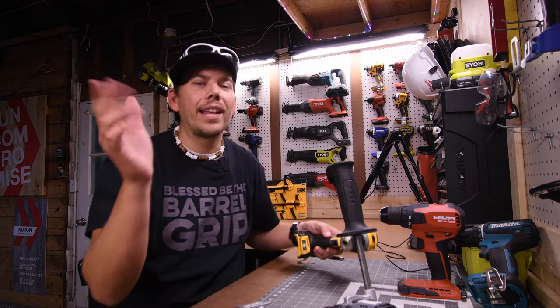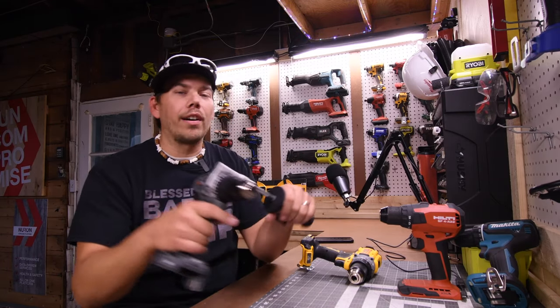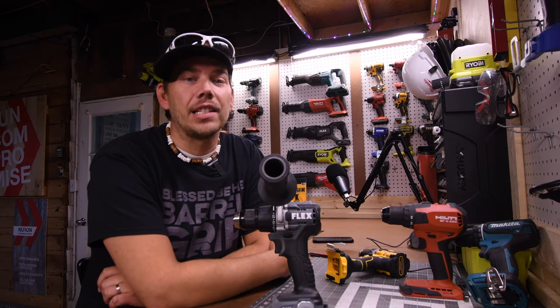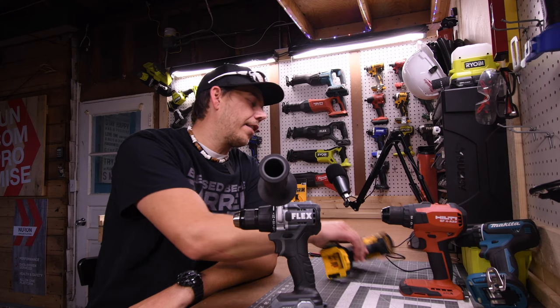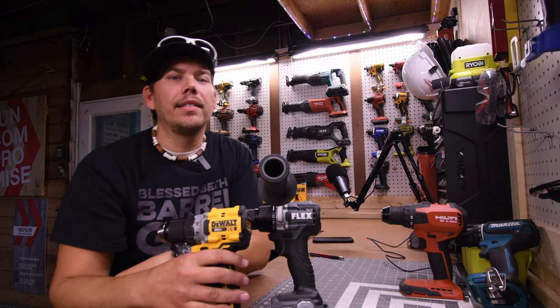Out of these four, the one I would actually recommend is the Flex. That's mainly because the Flex, out of these four, is the only one with a handle. Hope you found this video helpful and entertaining. Please like this video, hit the bell button to be notified of future videos, and please subscribe to the channel. This is Dave Nicholas — thank you for tuning in, I'll see you guys next time.